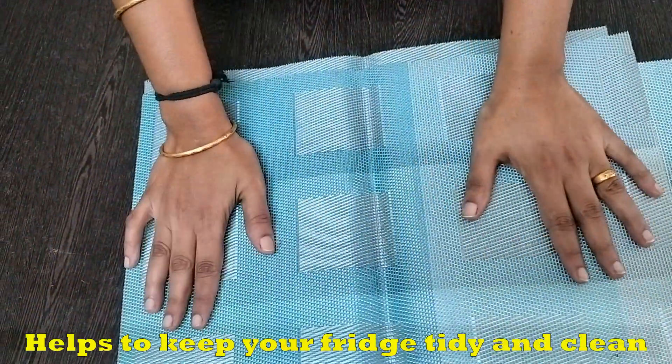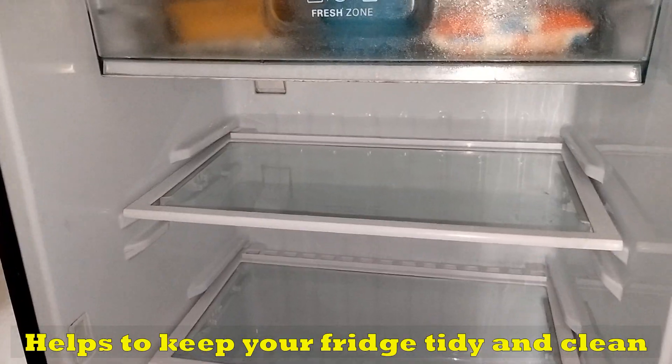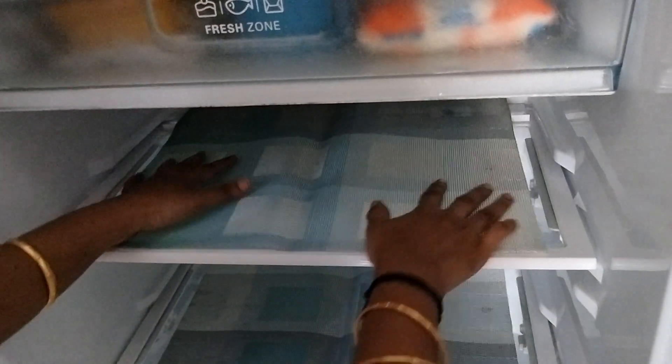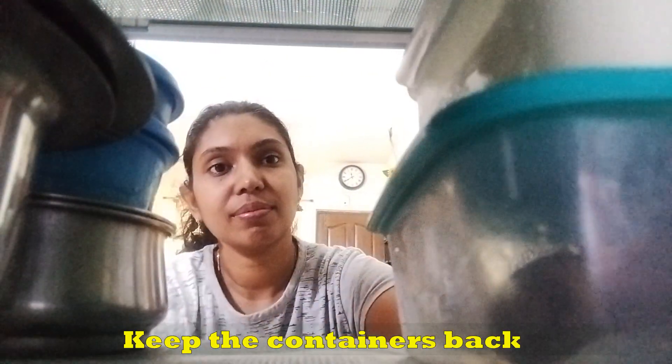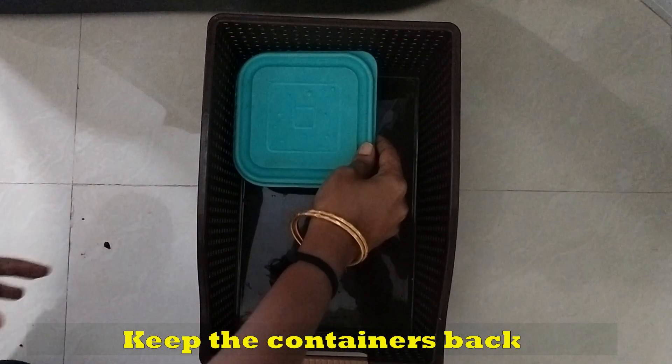We have a roll of fridge liner. We have to cut it to fit the shelf. This is the UCM table mat. We have to clean the liner and cut it to fit the shelf, then arrange it.